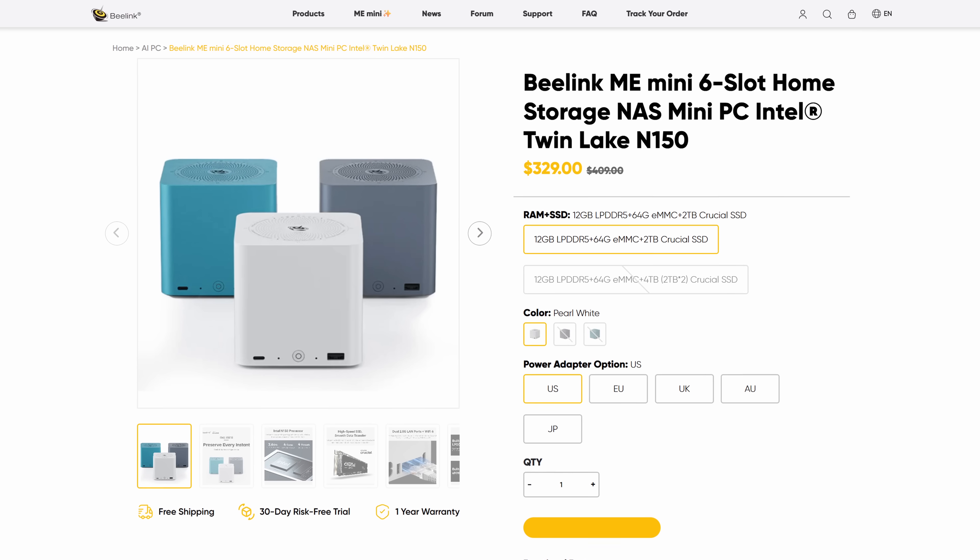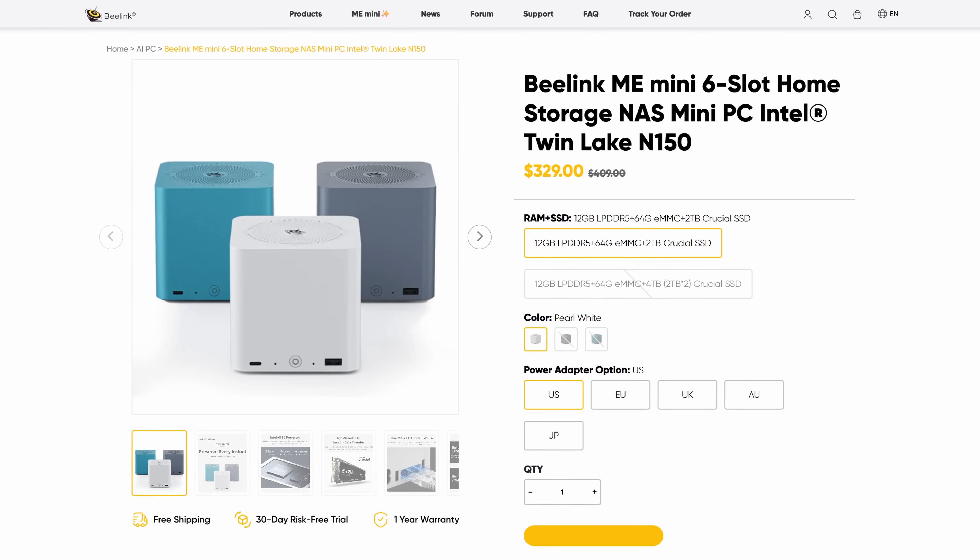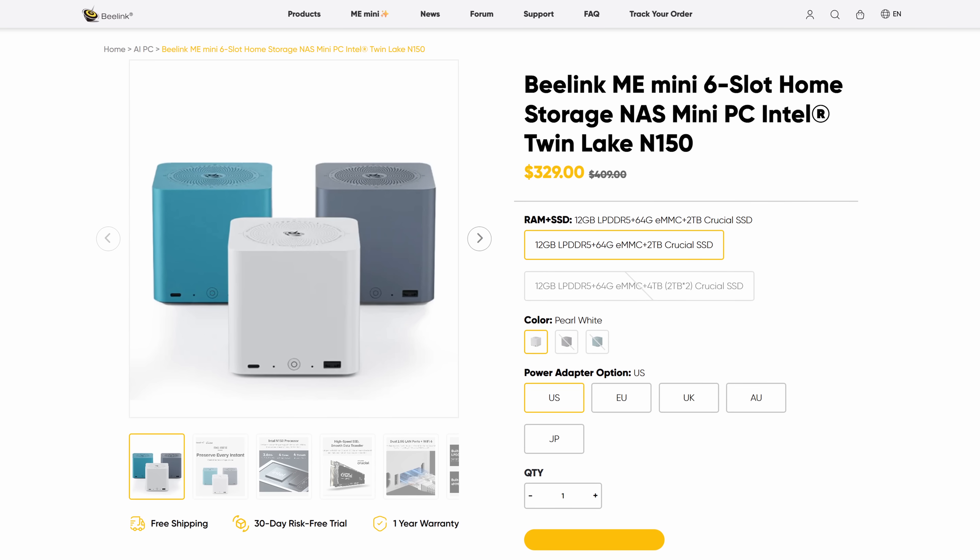This is a $300 system fully built that also includes 12 gigabytes of RAM, 64 gigs of eMMC storage, and a two terabyte Crucial NVMe drive. If you take anything away from this video, let it at least be that for the price, this thing is a fantastic value.